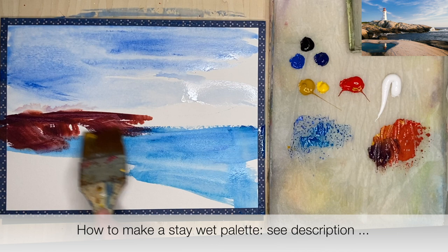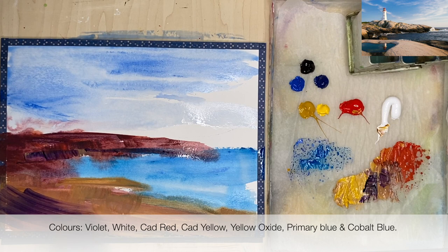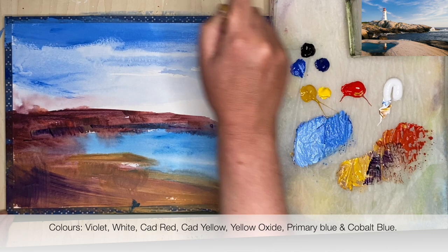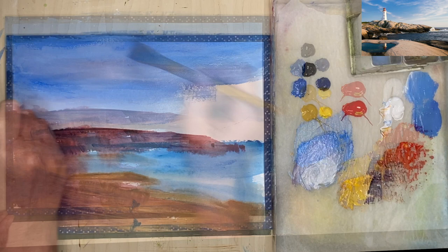I'm painting the rocks here, still using my large flat brush with a mixture of red and violet. The colours I'm using are violet, a warm blue and a cold blue — that's cobalt blue and primary blue — and I'm using yellow oxide which is like yellow ochre, and cadmium yellow, some red and white. If you'd like alternative colours I will have those in the description below, but I've kept it very simple, really using primary colours and a violet, which also makes it a great learning experience for colour mixing.